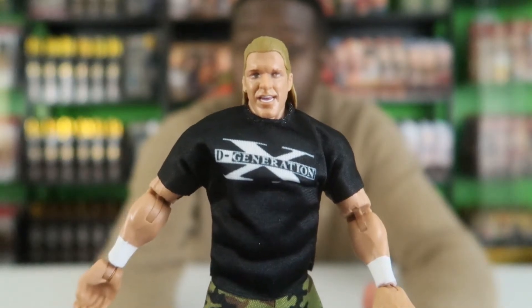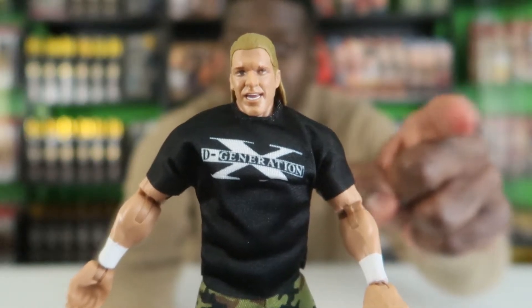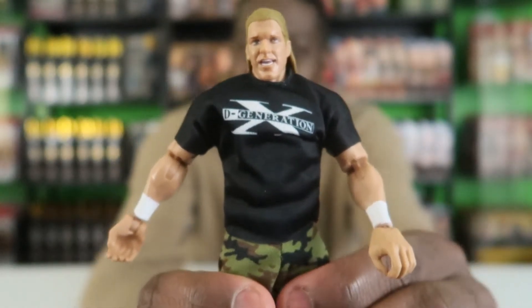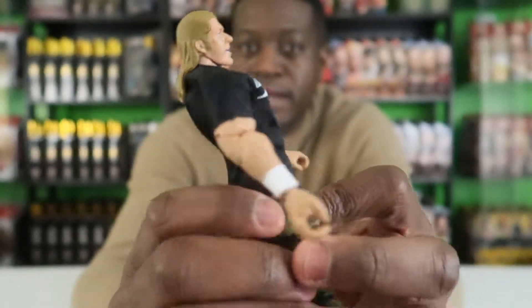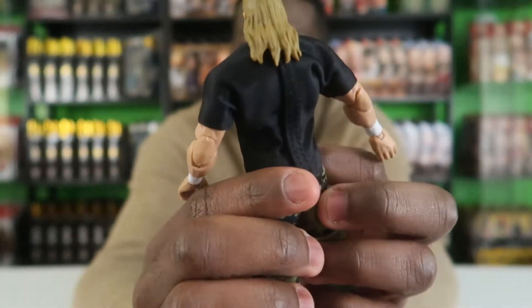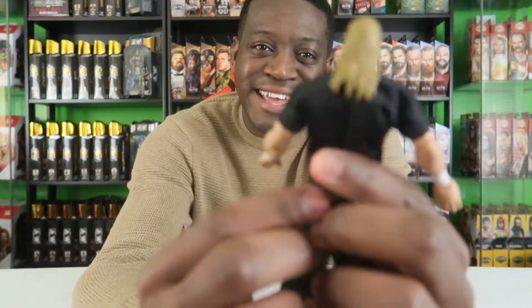I don't think it's as good as the Chris Jericho that I unboxed in the last video — you should check that out. But yeah, it's really well done overall. It captures his hair — kinda. It could be better; the hair could definitely be better.